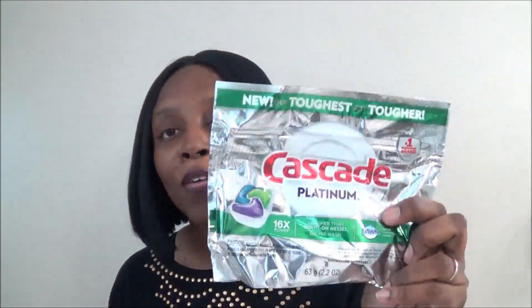The Cascade Platinum pack comes with four pods in fresh scent. It's a combination with Dawn detergent and says 16 times power. I really love Dawn when washing dishes, so I was excited to try this before buying a whole unit. It's a new item at my Dollar Tree and four pods means four washes.